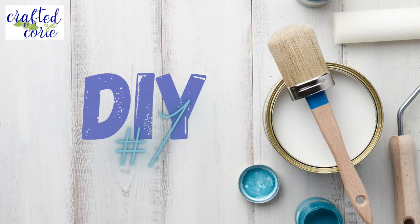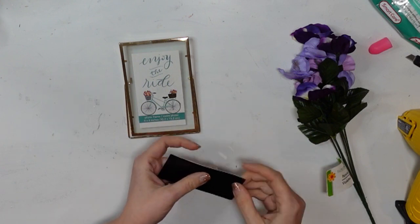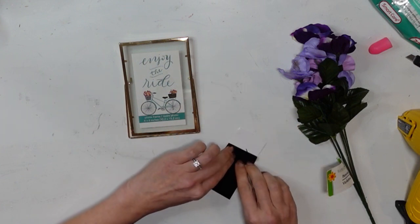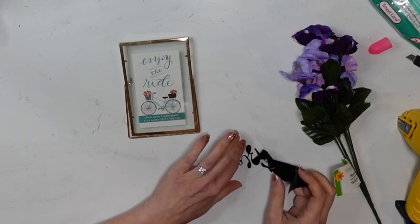DIY number one. For this project, I have a Dollar Tree frame, a Dollar Tree floral pick, and then this little decal that I created on my Silhouette Cameo. The font is Shine Bright, and I got that from dafont.com.